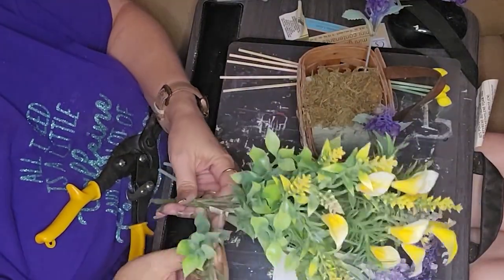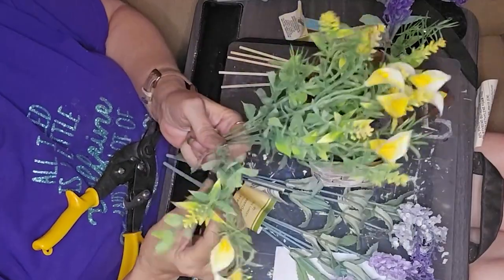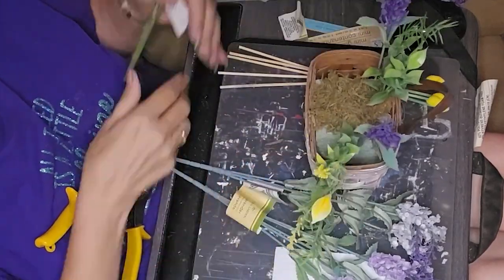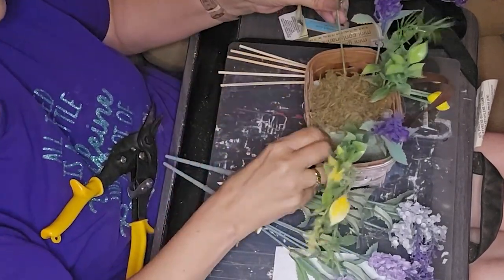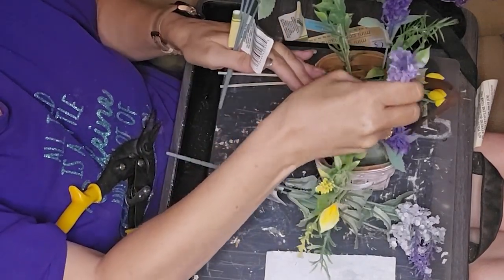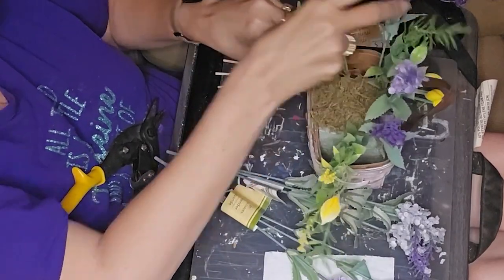I've got some lavender and these little yellow flowers. The yellow ones came from Sola Wood Flowers and when I purchased them, I expected something totally different than what I got — these are more plastic than anything. But they work out in this particular arrangement. They're cute flowers; it's just I have this thing about plastic flowers, probably because I was born in the seventies and we had a whole lot of cheap plastic flower things back then.